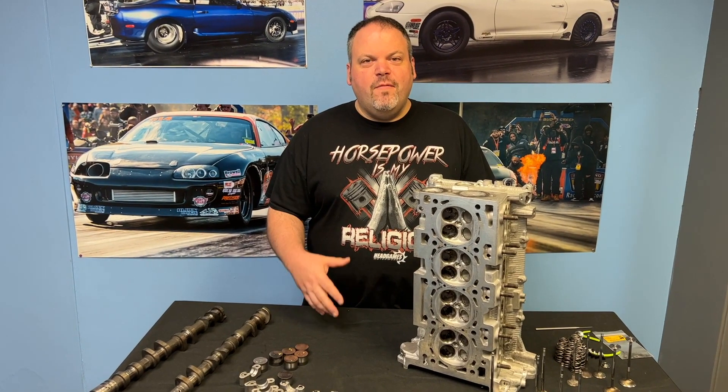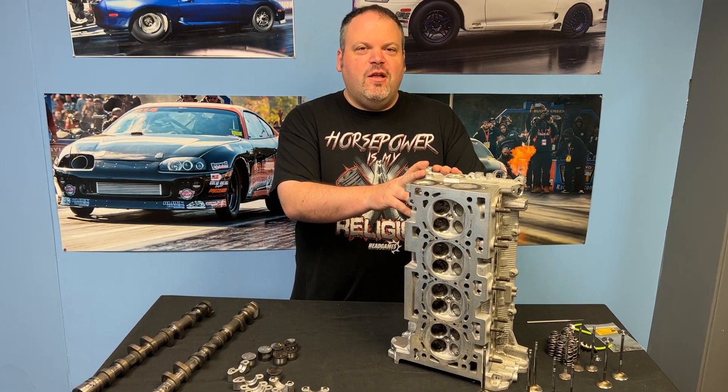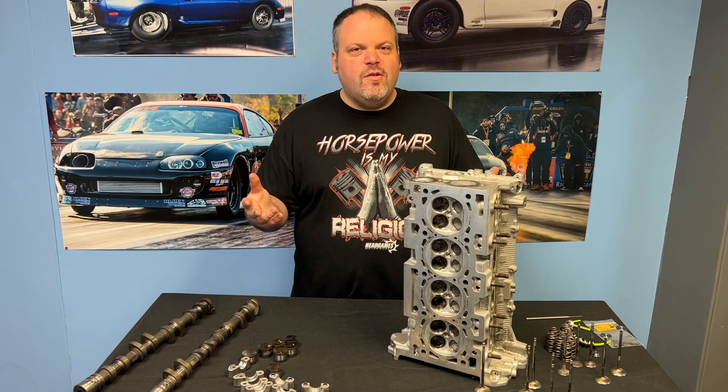Hey, Dave from Head Games here. Mitsubishi guys, I heard you. We're gonna do a 4B11 tear down. Seen some action in China, doing some road racing, making about 500 horsepower, had some damage. Let's see why.